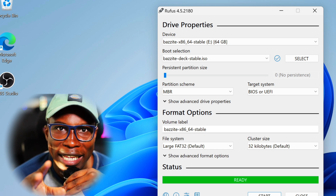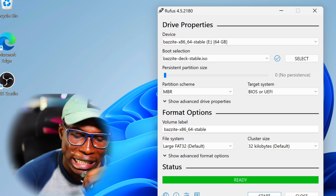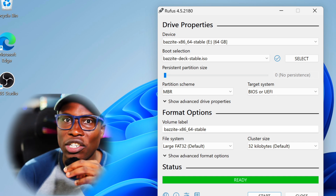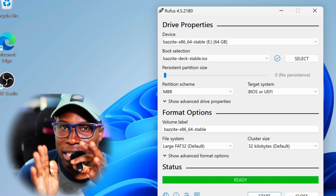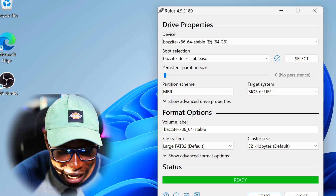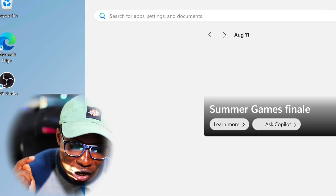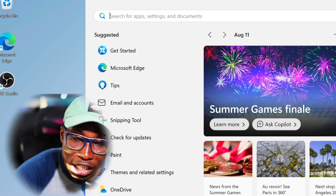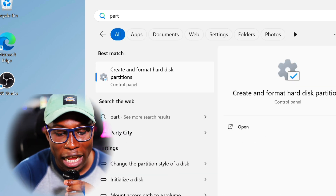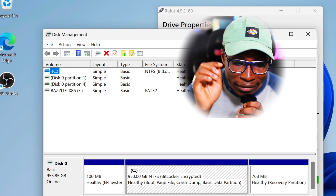That took a bit longer than expected, but once it's done the next part is we need to shrink the drive. I have a 1 terabyte Legion Go so I'm going to split mine 50-50 — 500 gigs to Bazzite and 500 to Windows. You can do it whichever way you want. On your Legion Go, press the start menu, click the search option, and type in 'partition'. This brings up the 'create format and hard drive partition' option. Click on it — we're using the built-in Windows partition software for this.